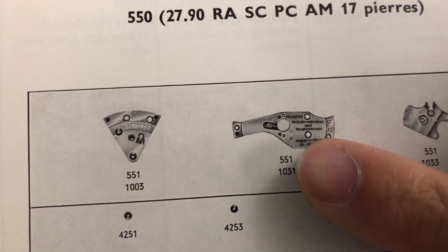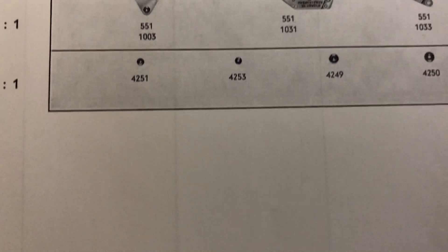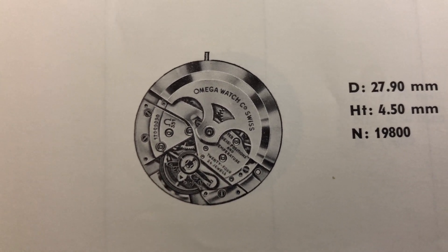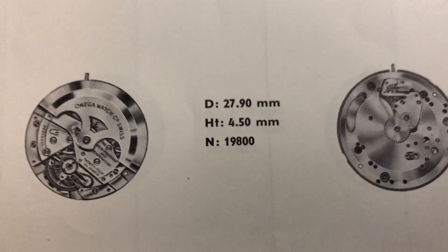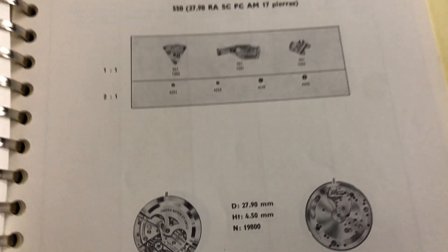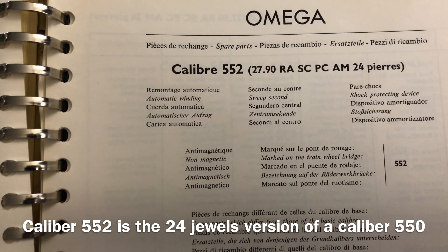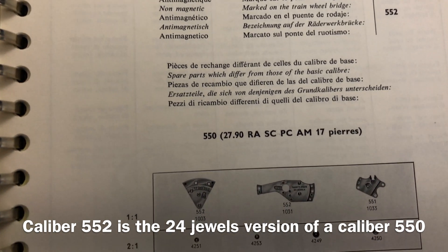The next caliber will be 551, which looks exactly like Caliber 550 except for the following parts. The train bridge will say 551 instead of 550. Since this is a chronometer caliber used by the Constellation model, the automatic upper bridge will say adjusted in 5 positions and temperature. The jewel count on Caliber 551 will be 24 jewels instead of 17 jewels, and these extra jewels are located on the upper and lower automatic bridges.